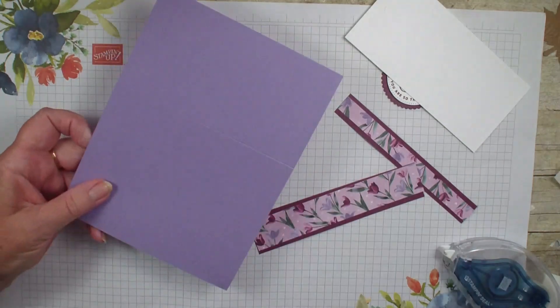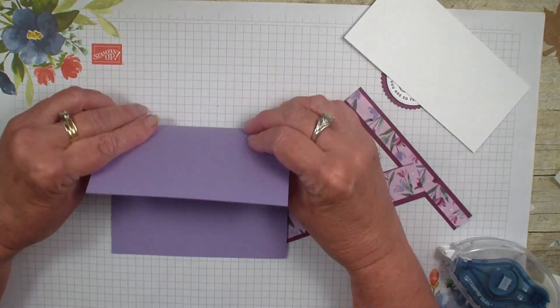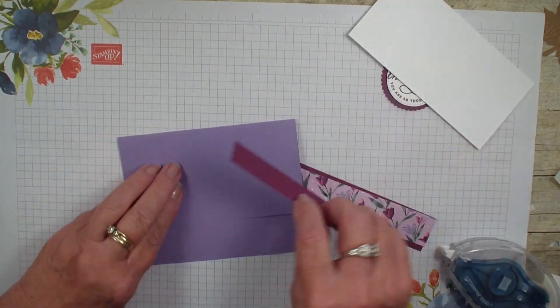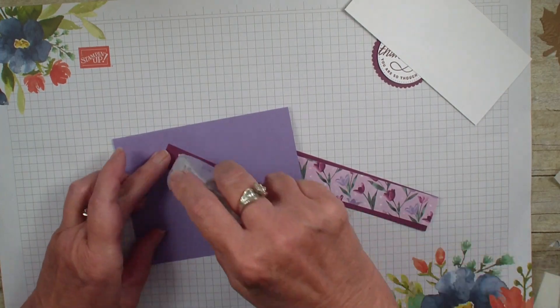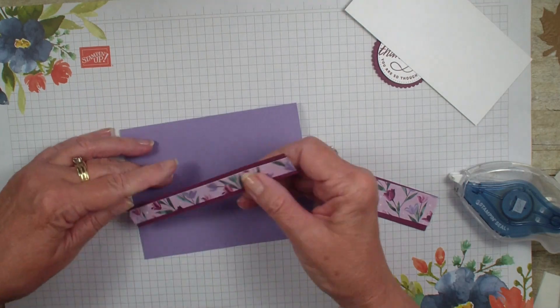Little sweetie decides she's going to bark now — I think she wants food, I just took her out. I'm going to take the smaller piece, add some adhesive, and put that right on the front of my card.